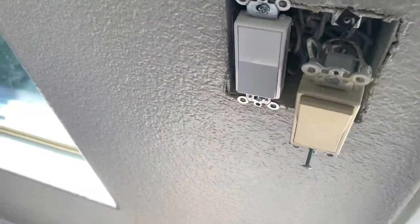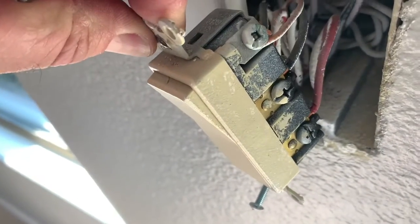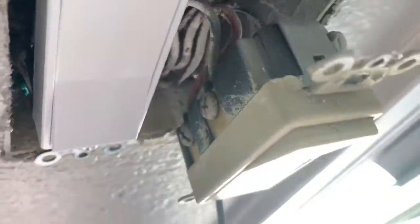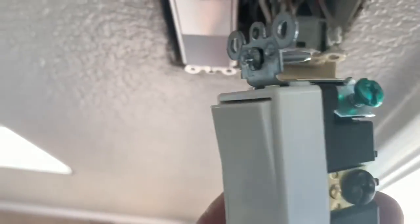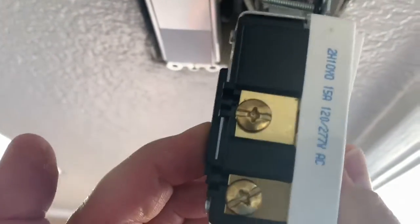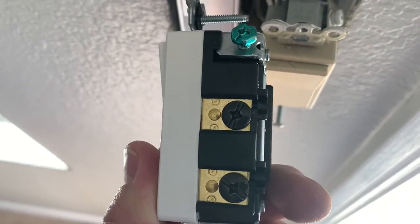I pulled this switch out and it is a four-way switch. Power's off. It's got two blacks — those are two commons — and two brass on the other side. I've got an exact duplicate: two blacks on the same side, same positioning for the ground wire, and two brass. So again it's just a straight wire-for-wire swap.